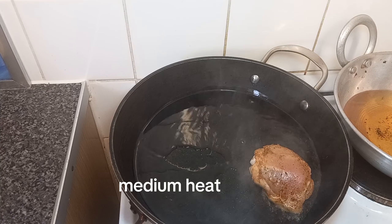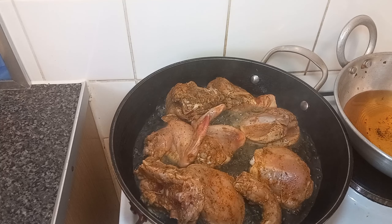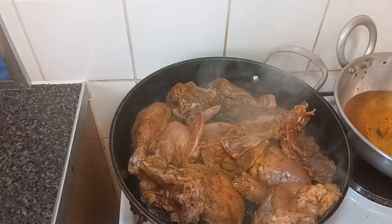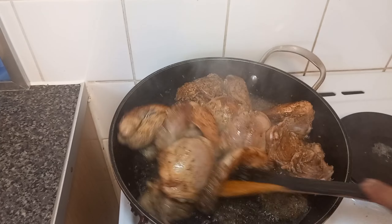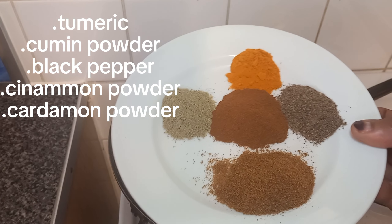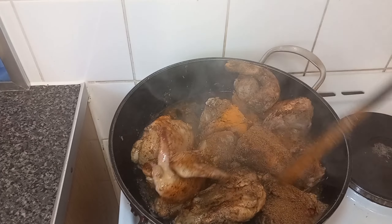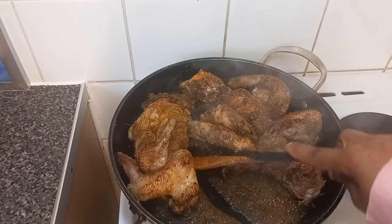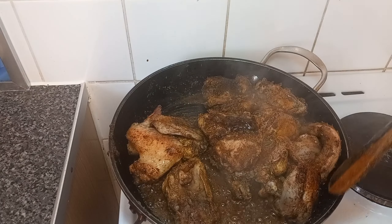I'm going to put the chicken in. Now I'm going to add my spices — this whole spice blend I'm using. You can add any kind of spice you have or any spice that you like. Now I'm going to add our tomato paste.